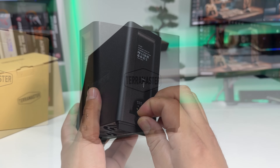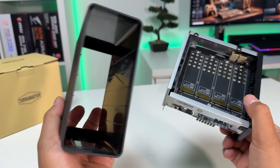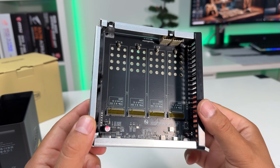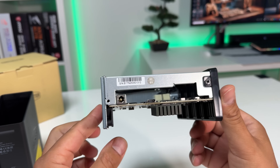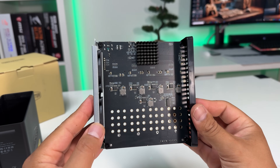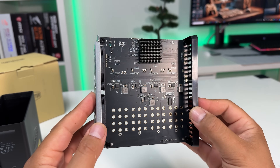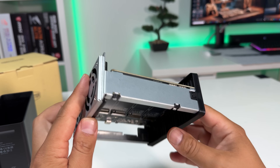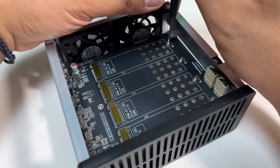Opening it up is easy — just remove the thumbscrew and slide off the cover. Each bay is labeled and supports 2280-sized NVMe SSDs. I'll be installing four one-terabyte NVMe drives. These are PCIe Gen 4, which should be ideal for testing max speeds. The only downside: I don't have a USB 4 or Thunderbolt port, but I do have a 20 gigabits per second USB 3.2 port for testing.